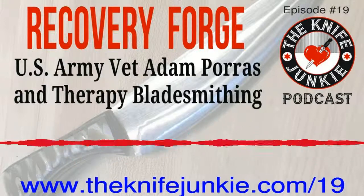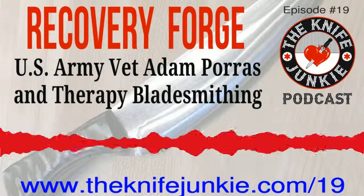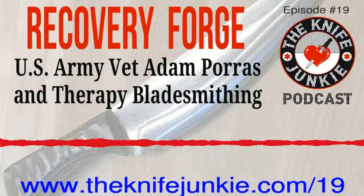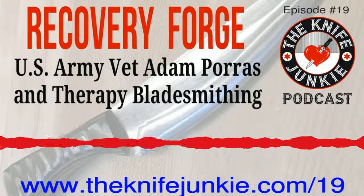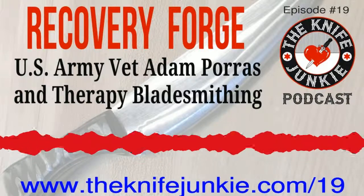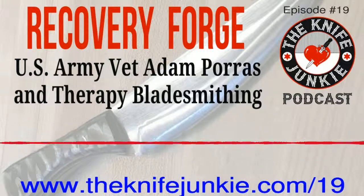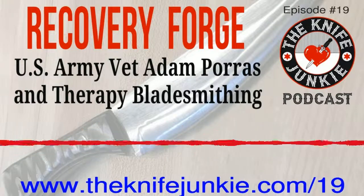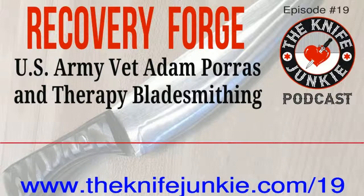What do you get out of teaching forging? Passing on the art of forging. It's seen a little bit of a resurgence because of TV shows, but in essence it's a dying art — a lot of people would rather just go out and buy a stamped knife. What I get out of it is passing on this art. When I see seven- and eight-year-old boys and girls show an interest, it shows that I'm leaving a legacy for others to follow. I don't care if they only make one knife or a thousand — they can always say, I made this.